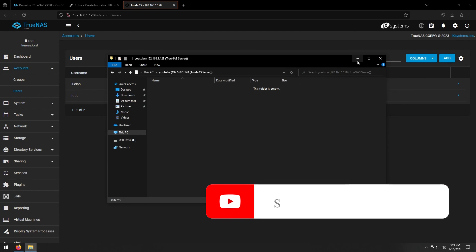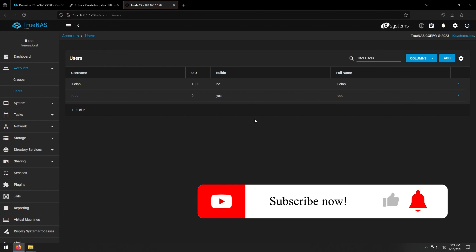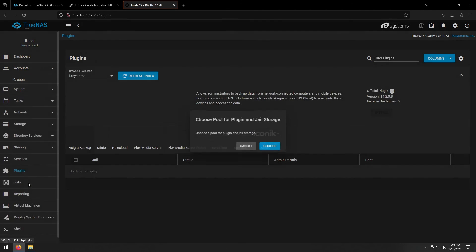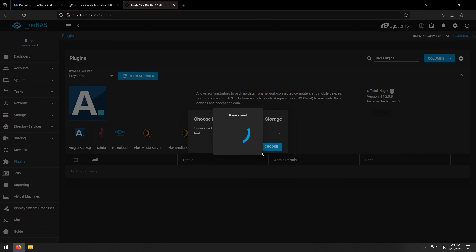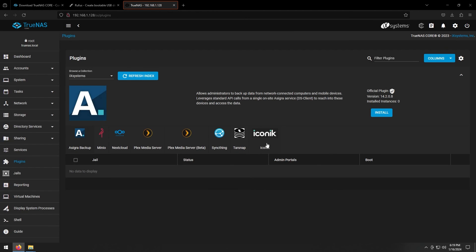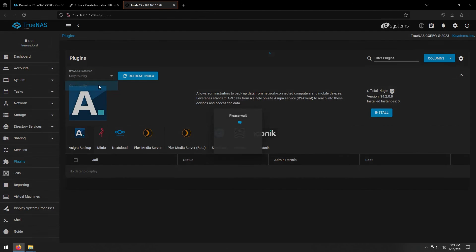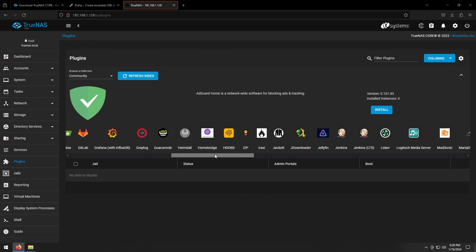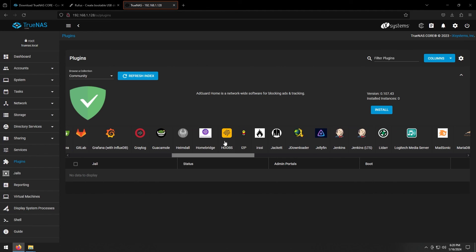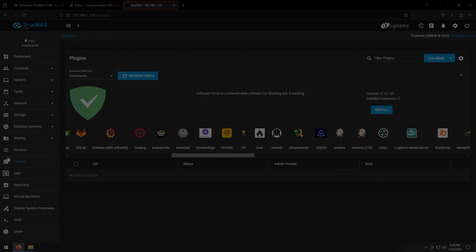That's pretty much the basics! There's a lot more to explore. Feel free to look around — that's the best way to learn. For example, under Plugins you can install Plex Media Server, Nextcloud for cloud-based storage, and from the community plugins you have AdGuard, GitLab, and more. I showed you the basics — hope you enjoyed the video and I'll see you on the next one.